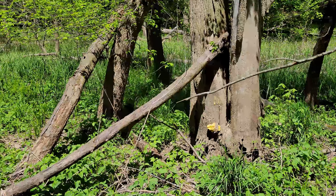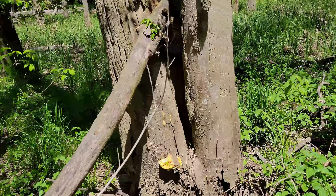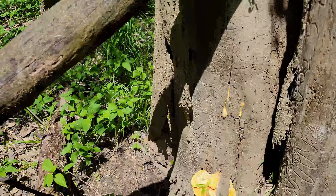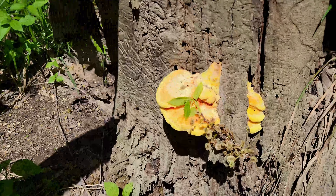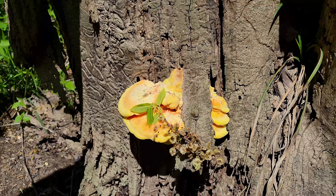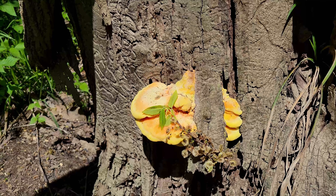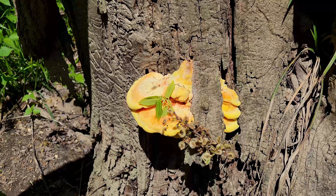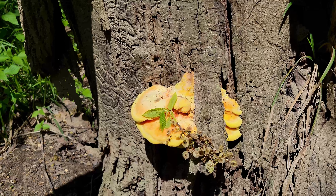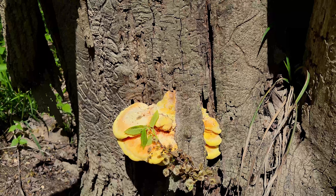It's unmistakably Chicken of the Woods. I know there are two types — there's Sulfuris and there's Cincinnatus. I think Cincinnatus is yellow on the bottom and Sulfuris is white, or the other way around maybe. One of them might be a spring and the other one might be a fall mushroom. I'm not sure, but these are going to be tasty. Stick around and find out what we do with these.